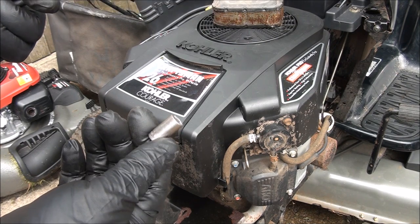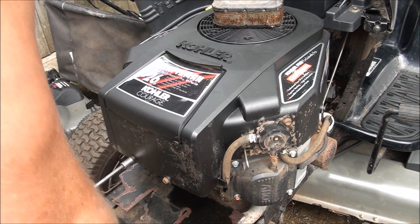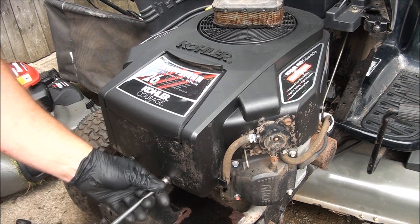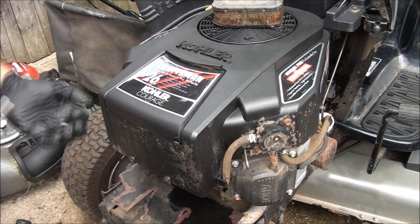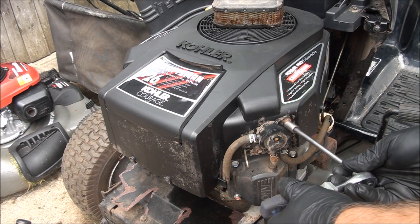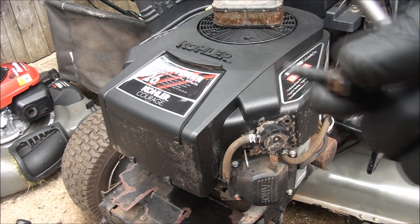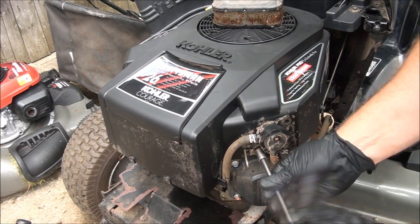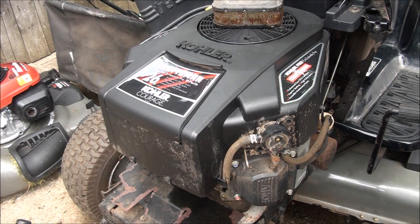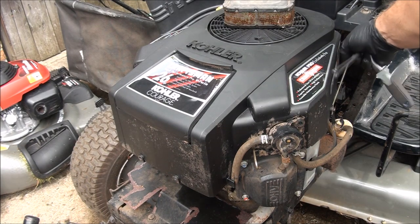I couldn't find my 8mm socket, so I'm going to use a 5/16ths — I think that'll work too. These are metal screws but they're for plastic components. You have to take off these screws; they're not regular bolts, they're plastic screws. They're all the same, so that's good. Looks like there are two back here on each side — that's where I'll go to the 8mm or the 5/16ths.